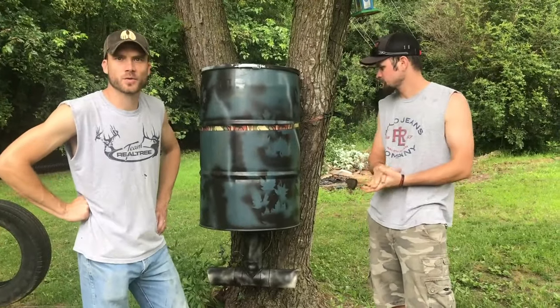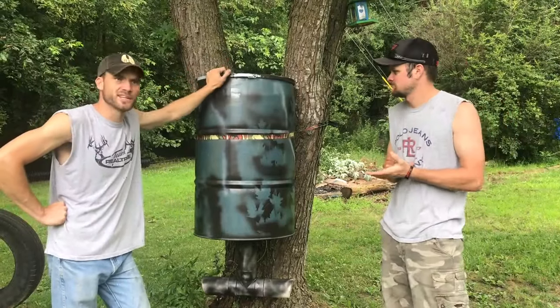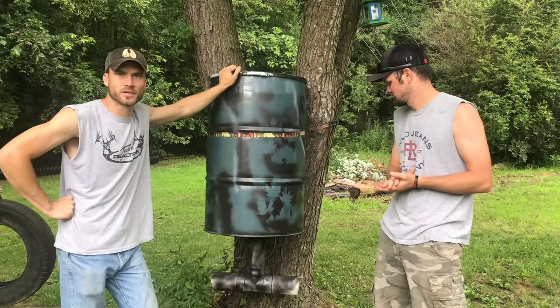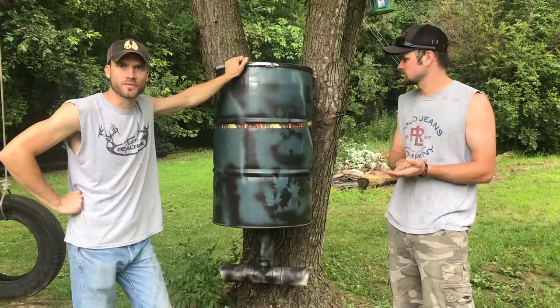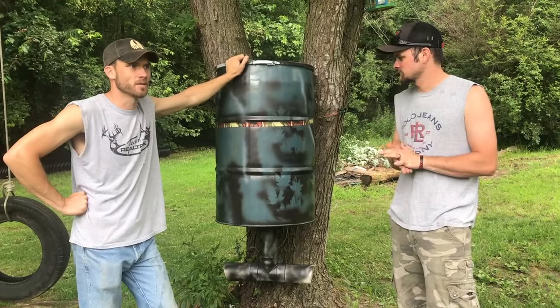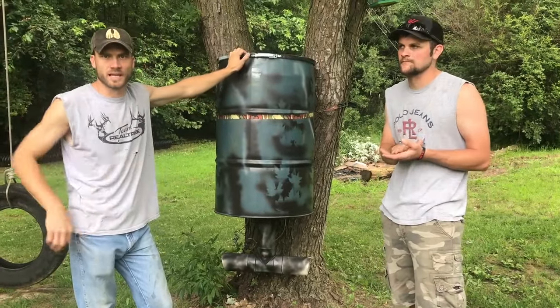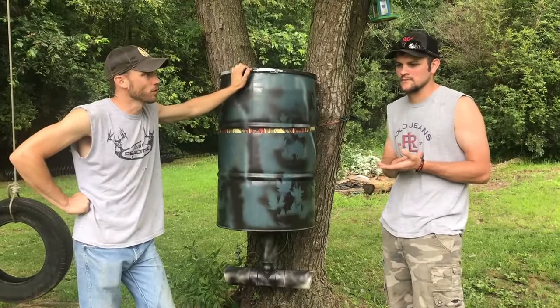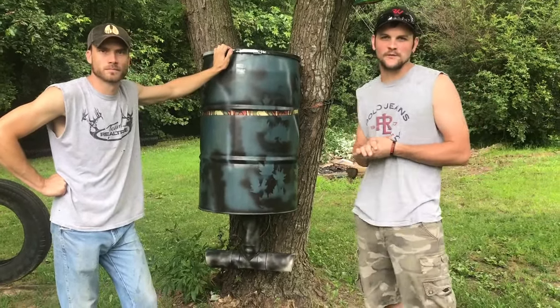Hey guys, welcome to Inage Tracks Outdoors. This week we're going to be showing you how we like to make deer feeders. We've tried different kinds over the years and so far this has been the design we like best for being able to put a lot of feed out, especially in areas where we might not be able to get to as often as we'd like to fill them full of corn. It's kind of just a DIY project that we came up with.